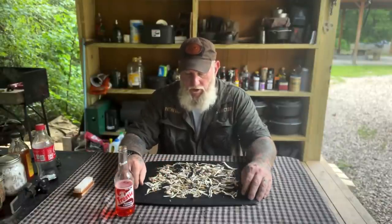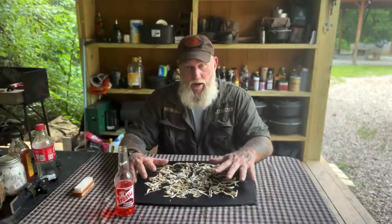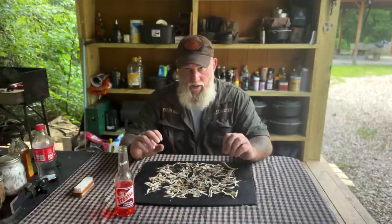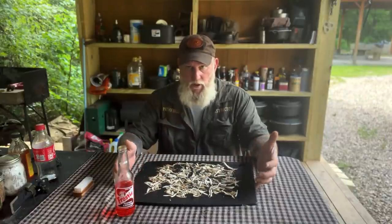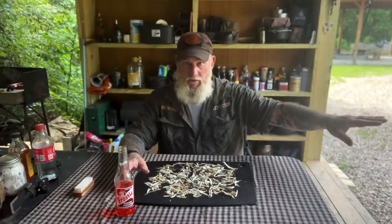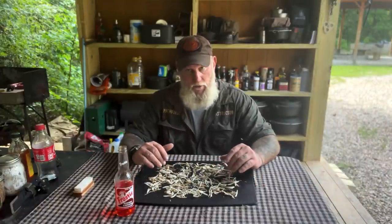The next step is to dry it out prior to roasting. We want it bone dry before we roast it. We can put it in a conventional oven at about 140 degrees and let it dehydrate that way. But because we thinly sliced everything and increased the surface area as much as possible, and we've got a black cutting board, we're just going to lay this out in direct sun. We've got about a 92-degree day with full sun, so we'll put this out on a stump and let it sit for a couple hours until it's bone dry, then roast it in a pan over the fire.